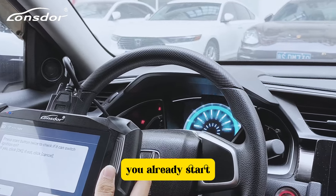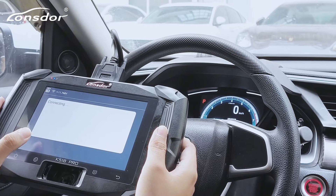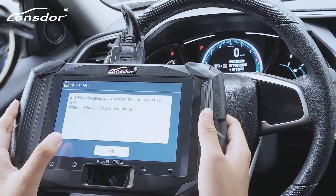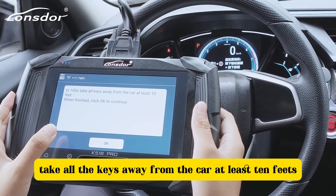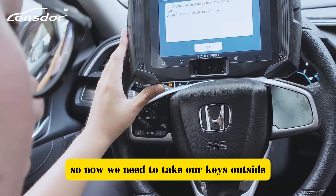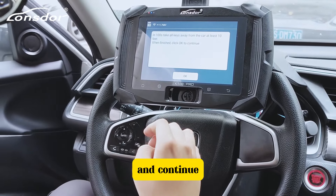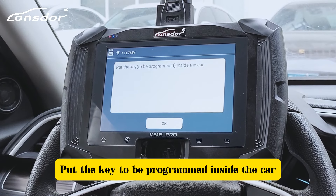We already started — you can see the meter is already lit up. Press OK to continue connecting. Within 100 seconds, take all the keys away from the car at least 10 feet, then take our key outside.